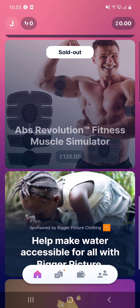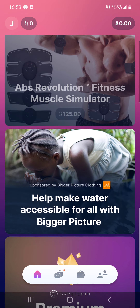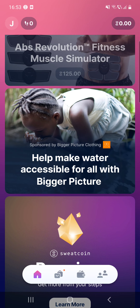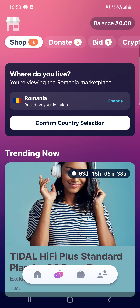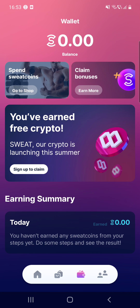After that there is a fitness muscle simulator app which is sold out. After that, you can help make water accessible for all with Bigger Picture. At the bottom of the page you can sign up for premium Sweatcoin. Here you can see the Shop, Donate, Bid, and Crypto tabs, along with other settings, and after that your wallet.